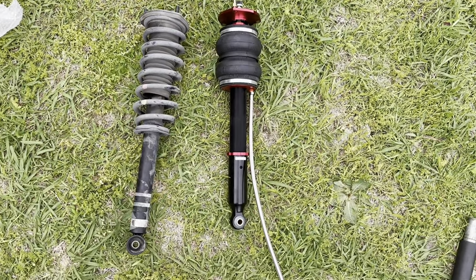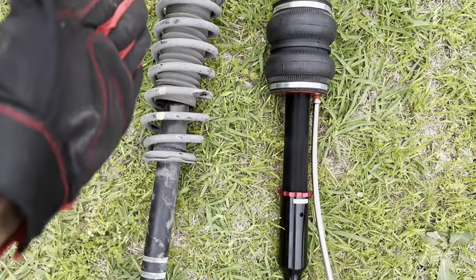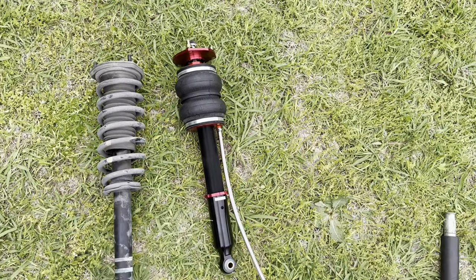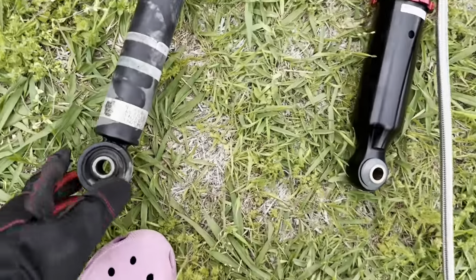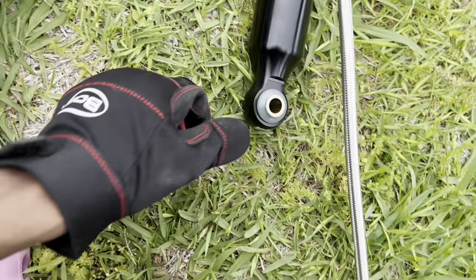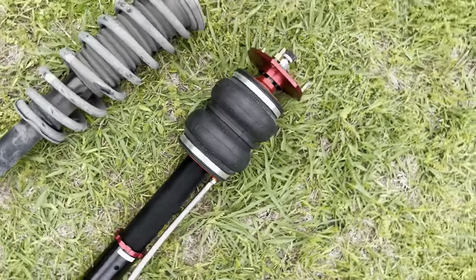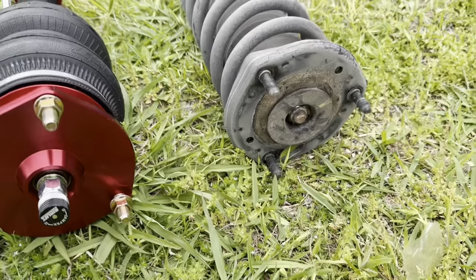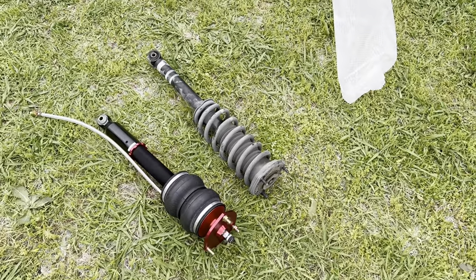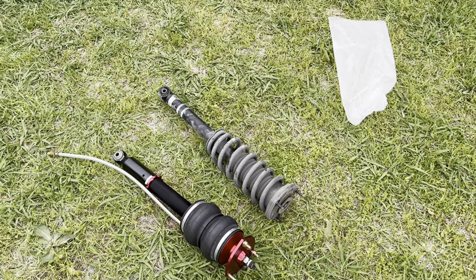Little comparison here — old strut on the left, new strut on the right. The mounts are exactly the same and the top hat mounts are exactly the same. So we're gonna get this bolted in and move from there.